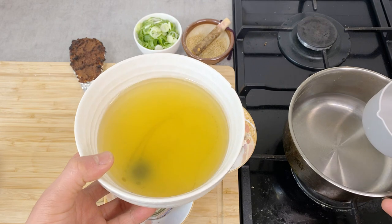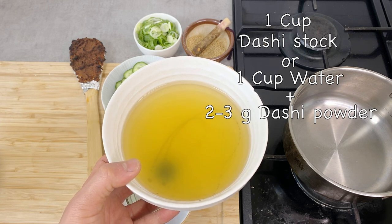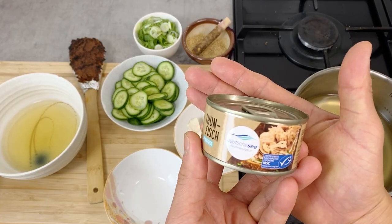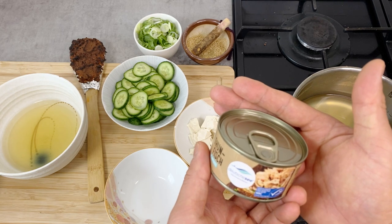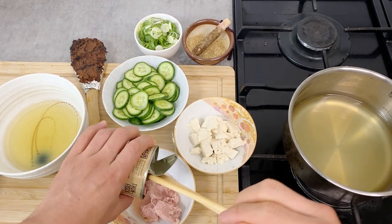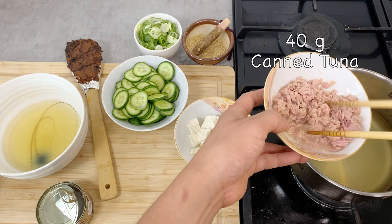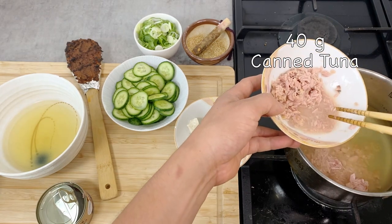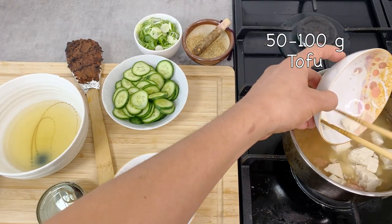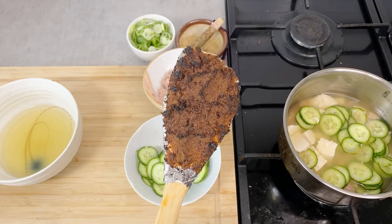Let's put everything together. In a pot, I'm going to put in one cup of dashi stock. If you're not making your own, you can put one cup of water and 2.5 grams of dashi powder instead. Then I'm going to put in about 40 to 50 grams of canned tuna — make sure it's tuna in water, not oil. This is an 80-gram can, so I'm going to put in half of it, along with a little bit of the juice. Then in goes the tofu, and also the cucumbers — probably half of this.